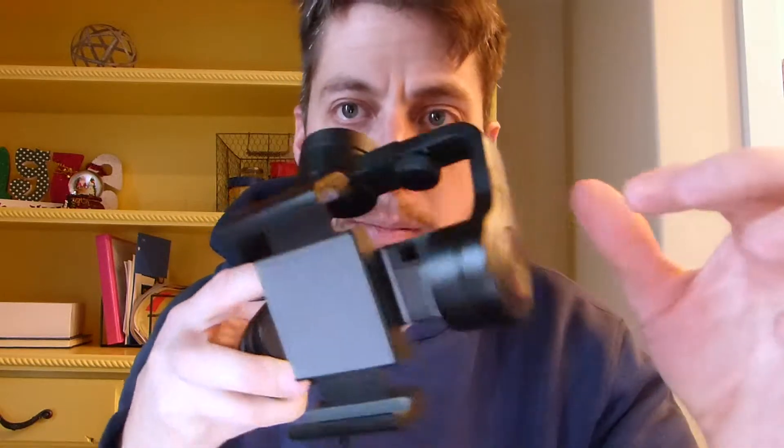I emailed DJI and they kept telling me to recalibrate or update the firmware. I did all of the above and it did no good. And I don't know if you're going to be able to hear this, but in this gimbal motor it's been giving me a grinding sound. It sounds like something's in there binding it up. Even when I turn like this — it's all messed up.